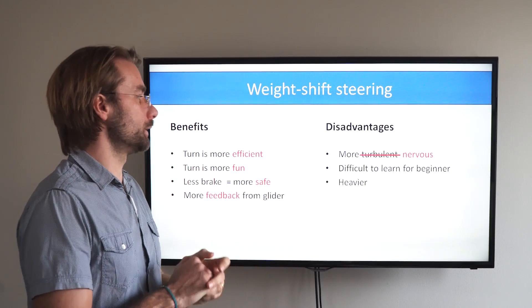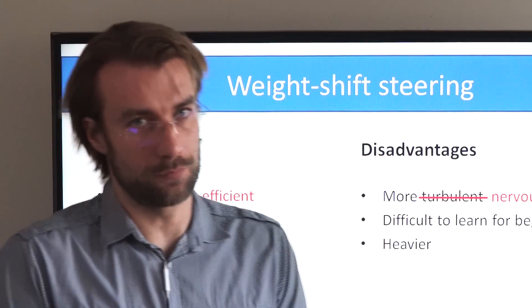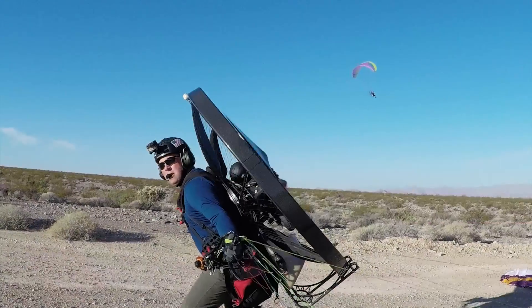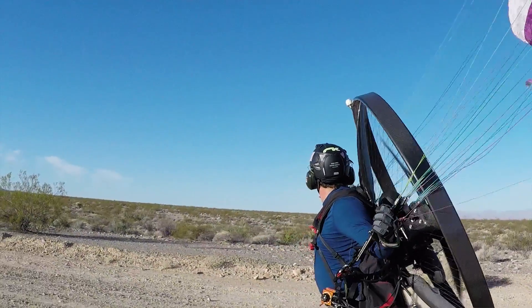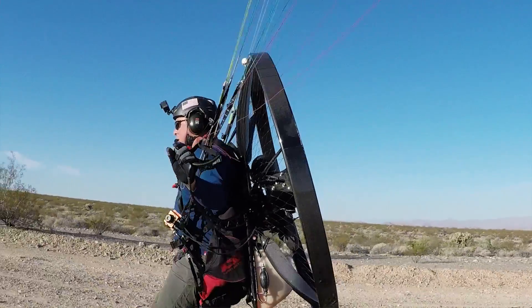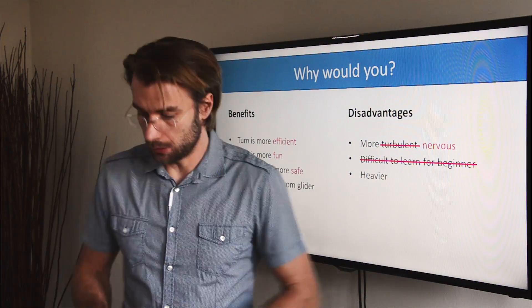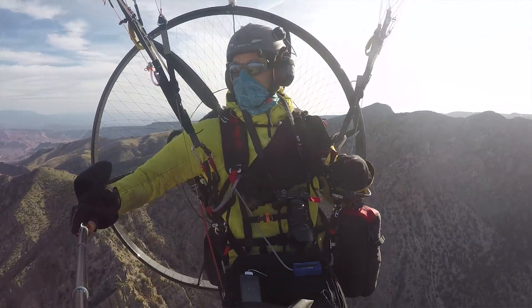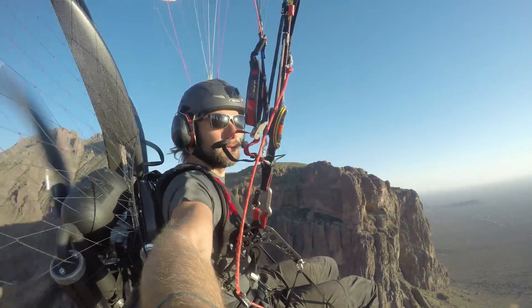There are arguments that weight shift paramotors are more difficult to learn for beginners. I disagree on this point as well. Simply because having more feedback from the glider during takeoff or in flight will make it easier for the pilot to understand and feel the glider — and in the end the student will learn more quickly. Weight shift paramotors are heavier. Yes, that's true. These bars need to be made of pretty solid material because this is where the whole setup with the pilot, engine, and fuel tank is hooked onto, so the piece of metal adds some weight.